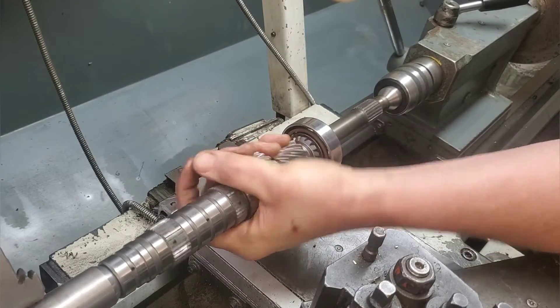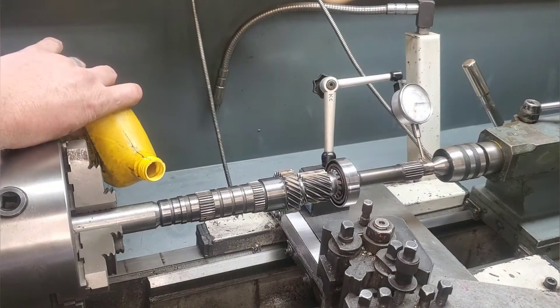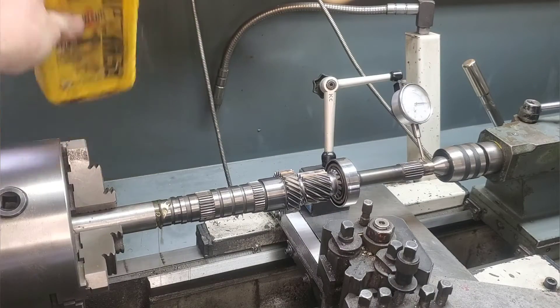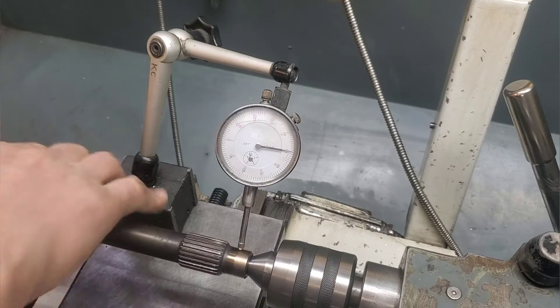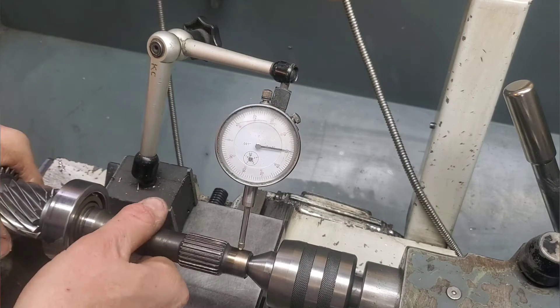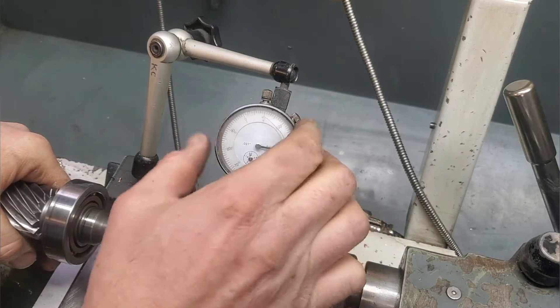I'm gonna put just enough tension on this that it's not gonna spin the head of the lathe but it's gonna spin in the lathe. I'm gonna put a little bit of oil on there — keep in mind I made sure that both sides were super clean. Now I'm gonna spin it on both ends that it actually pivots on and make sure that there's zero runout on this.